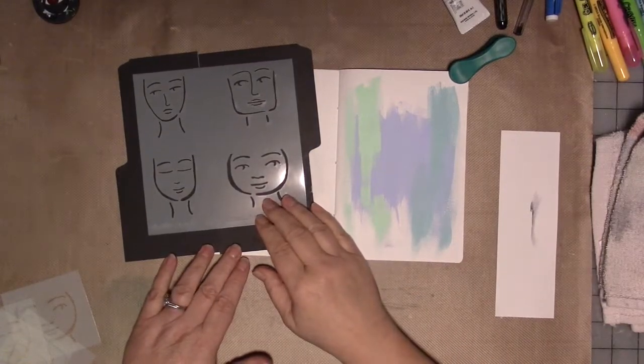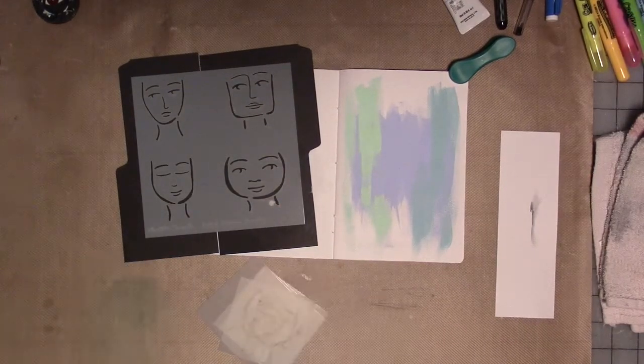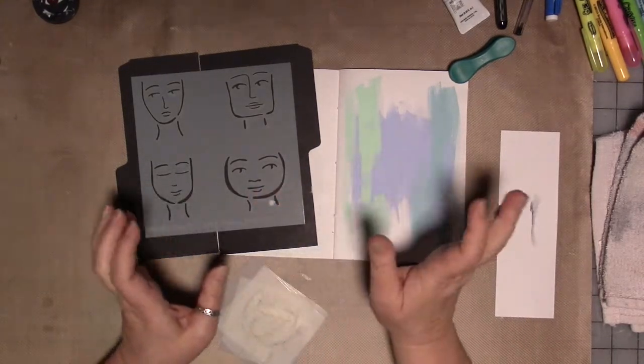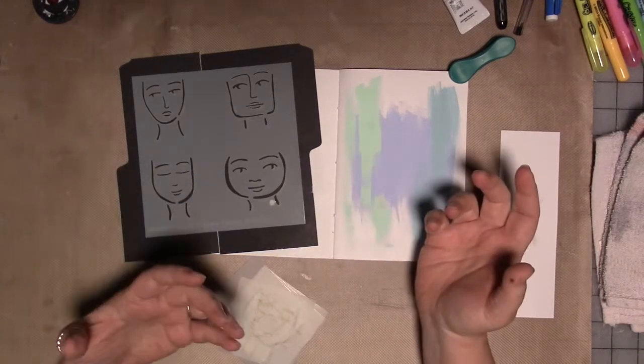The stencil we're using for the journal is a new one in my Etsy shop. The link for my shop is in the description below and I'll link the stencil specifically. But look around — I have over 80 stencils I've designed in my shop along with sets of rubber stamps and a bunch of other stuff.